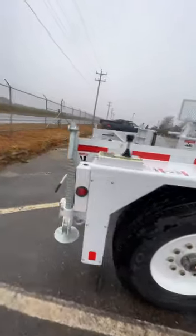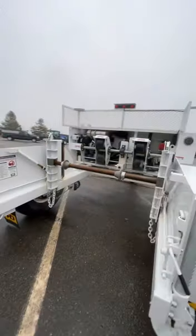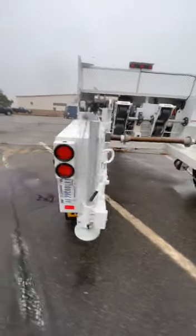Yanmar Diesel. I don't know how much weight they can hold, but a lot. This thing is wild.